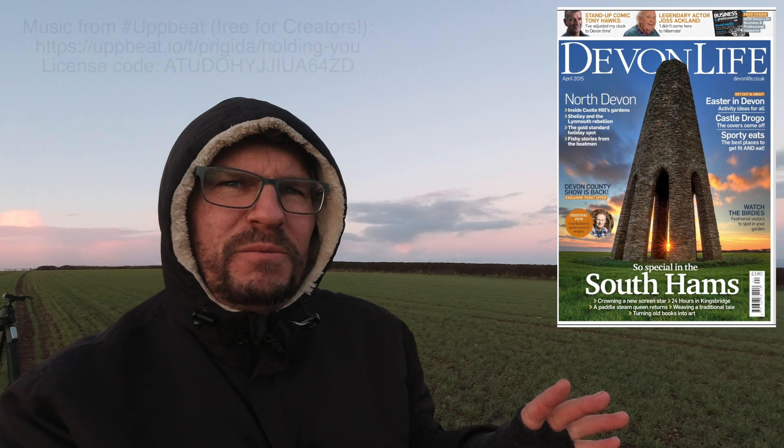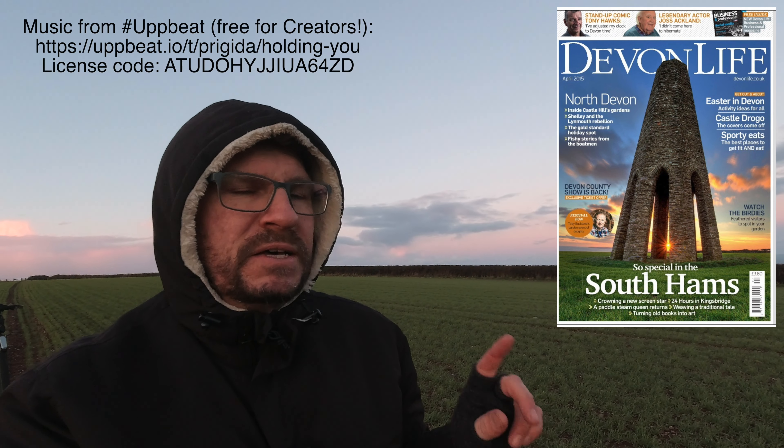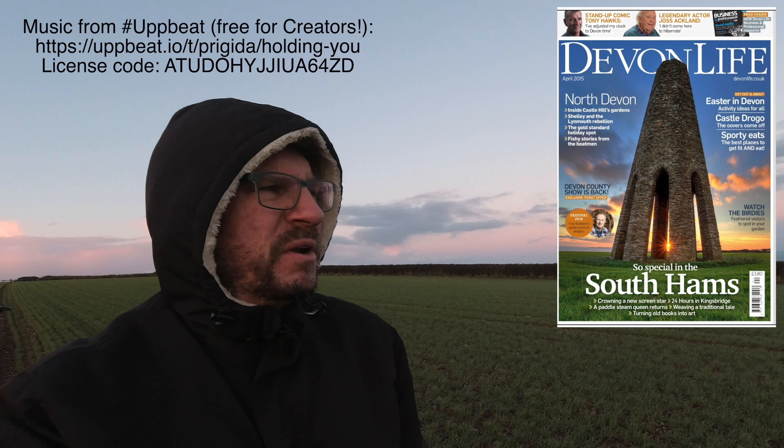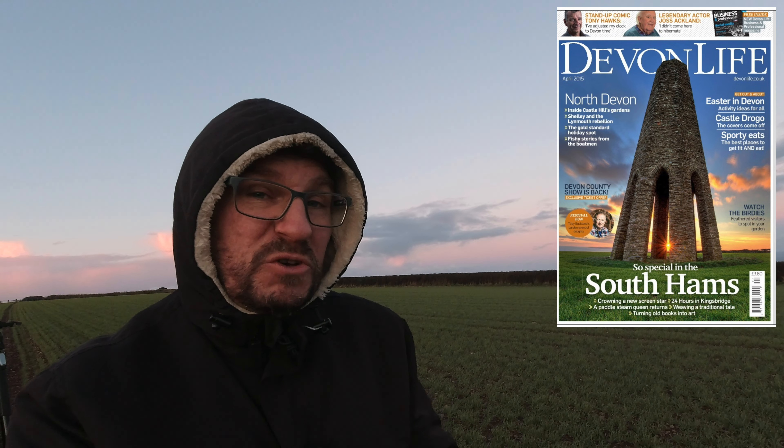Cheers for watching. Sorry it's a quick one - I've got to pick the wife up in about 10 minutes and she's about 900 miles away. Have a great weekend because this will probably go out on a Friday. This is why I came and took this shot - on my Facebook memories a week ago I took this shot back in 2016 or 2017, so I was kind of trying to recreate that. Cheers, bye!